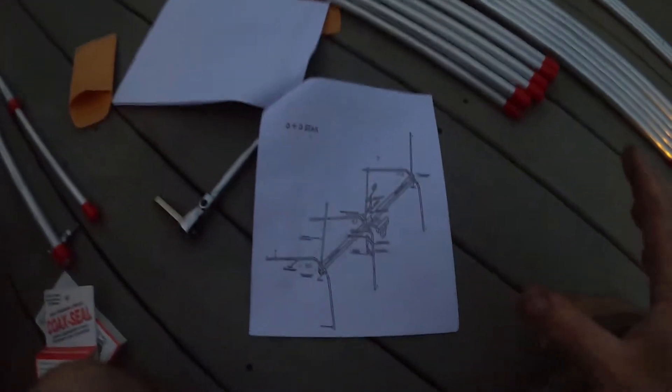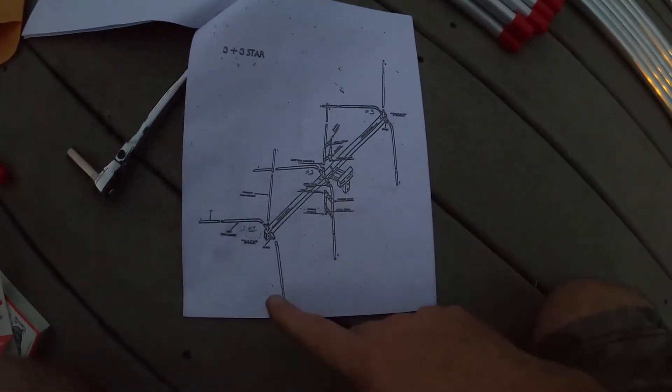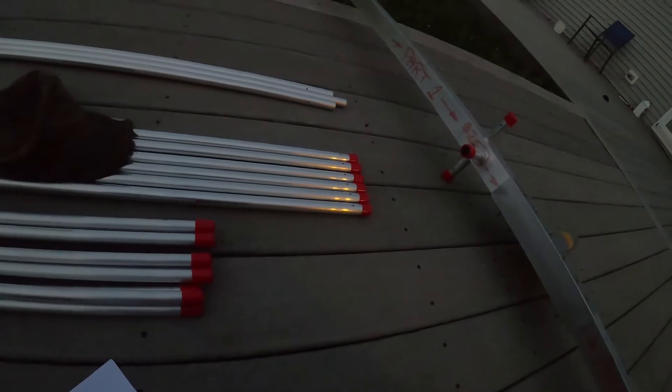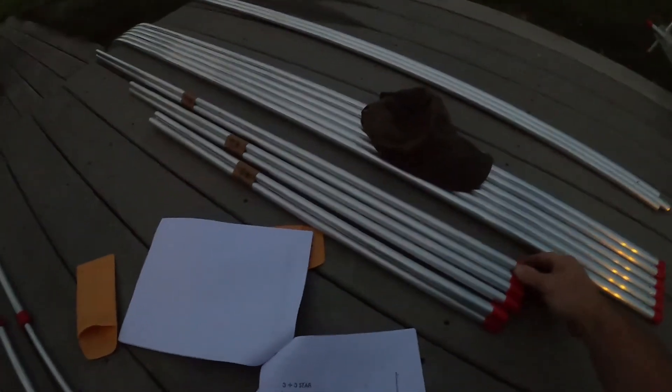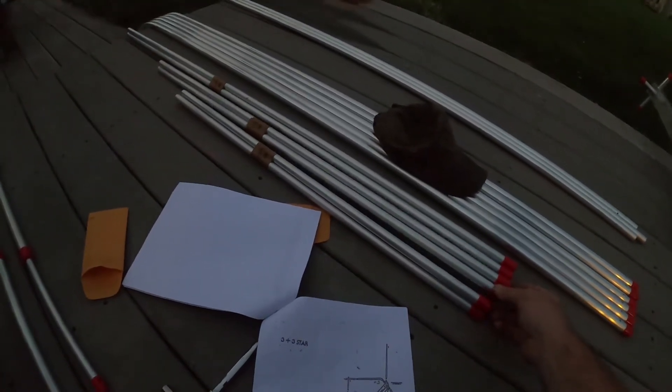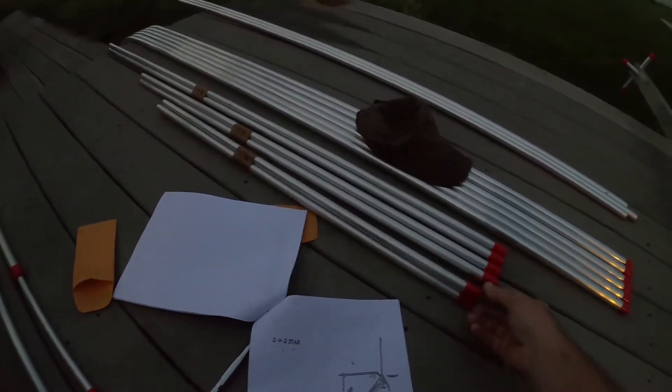It's starting to get a little bit evening-ish out now. It shows here on the paper: one, two, three — and if you look, we have one, two, three. On the back, which is number one, the element will actually be longer — you can see the difference.